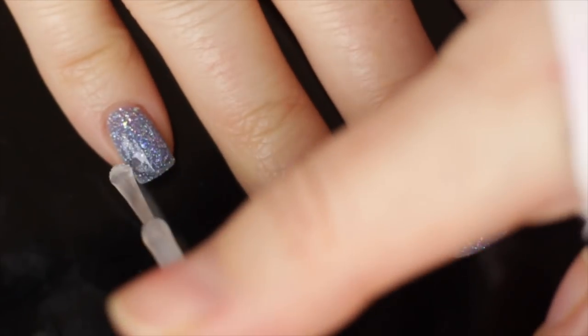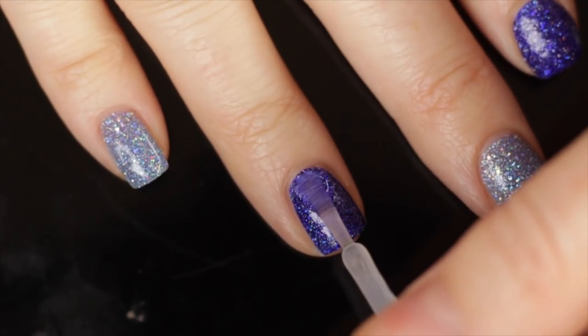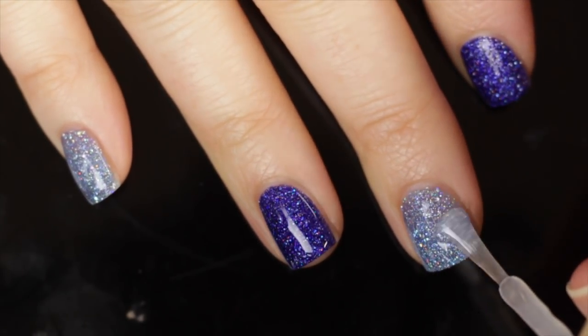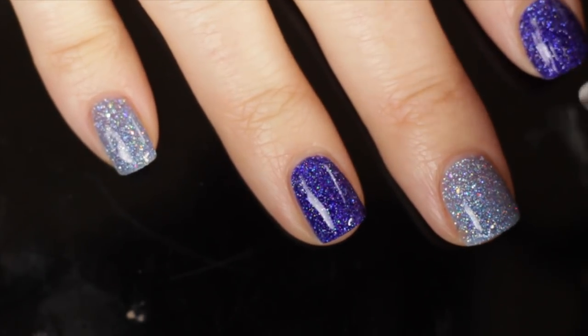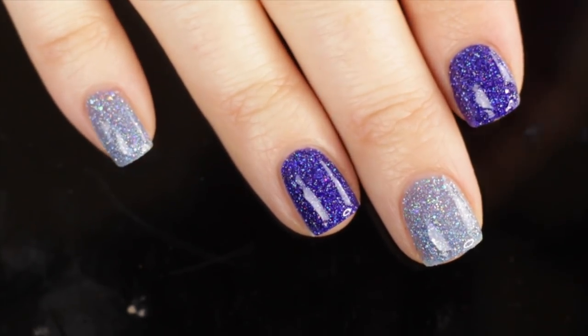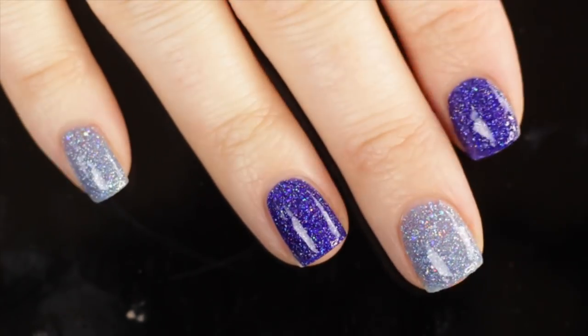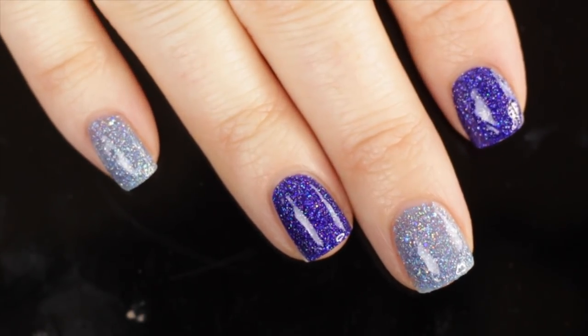I'm using the Super Glossy Taco top coat. I'm also planning a video comparing the Super Glossy Taco to the regular Glossy Taco. I'm wrapping my tips as well — letting coat one dry and then going in with coat two. The Super Glossy Taco actually dried super quickly, which is exactly what I'm after. Speeding through that second coat of top coat — you can see I'm wrapping the tips with the top coat but not with the Peely Base.